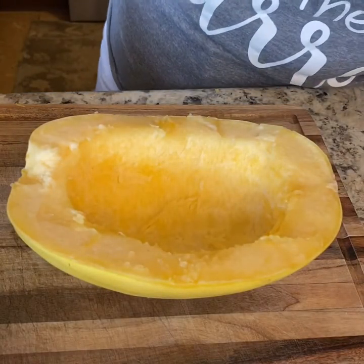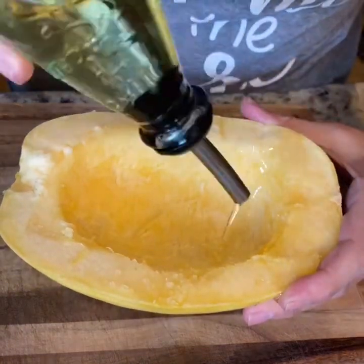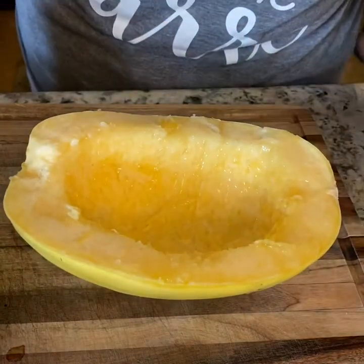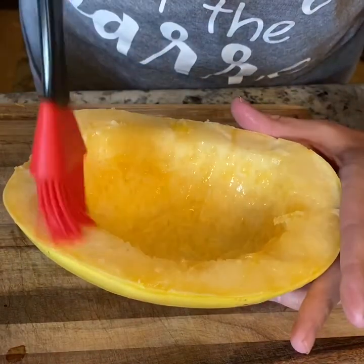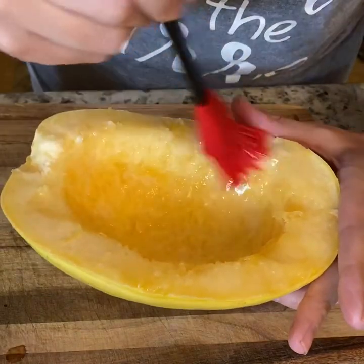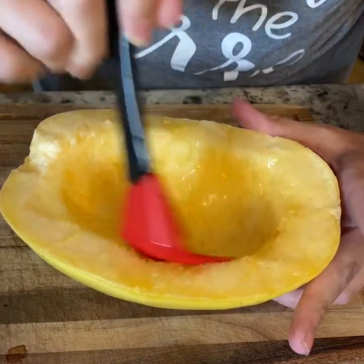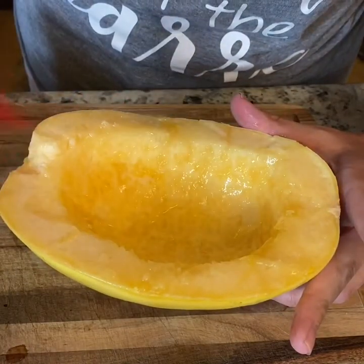So what I like to do with the spaghetti squash — I take some olive oil and I drizzle it on, then I take my brush and I baste the oil onto the spaghetti squash. I like this because it makes it more even and I make sure I've got it on everything.